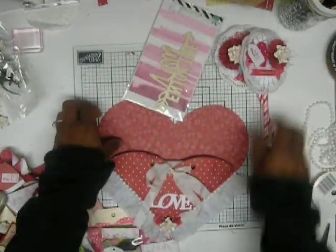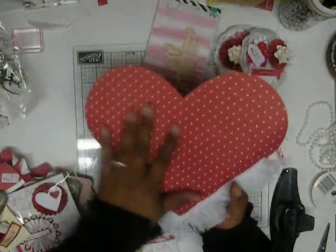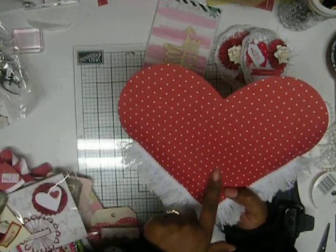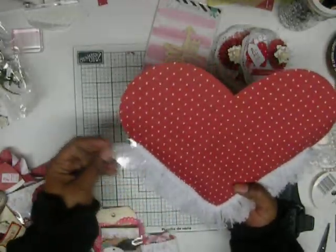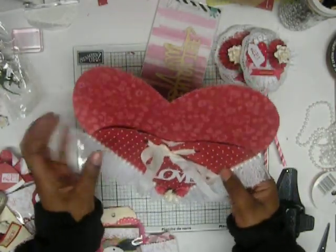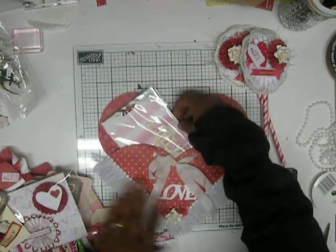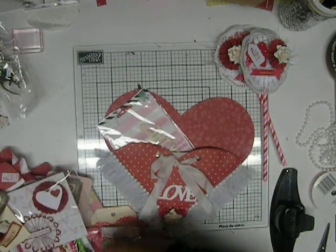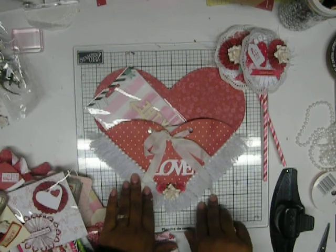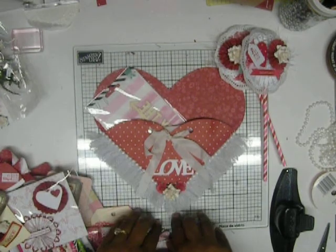Here is the heart pocket — you can see it loaded up. I left the back blank for now, but I'll probably add a pocket on the back with my information. It's already pretty full and I still need to figure out how to package it so everything stays in place when my partner receives it. That's my project share from my loaded heart swap with 50 Shades of Crazy Crafters — thanks for watching!